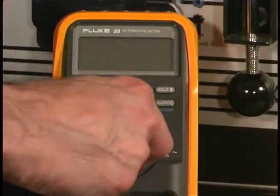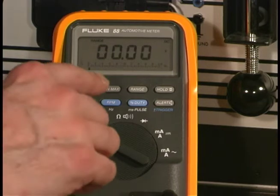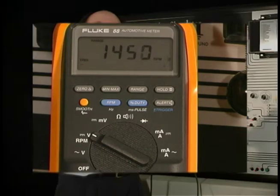We'll turn the meter to volt DC, and we'll select RPM. Then we'll start the car. There's the reading.